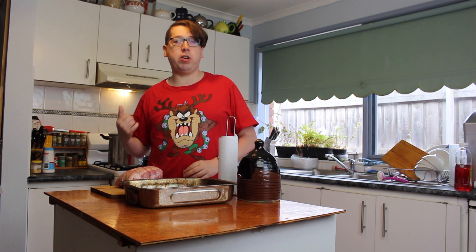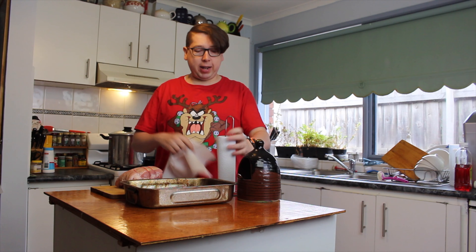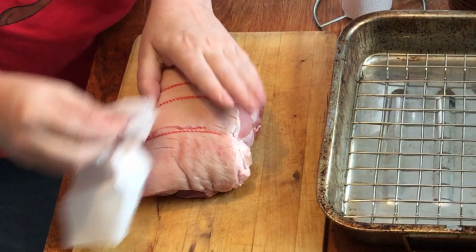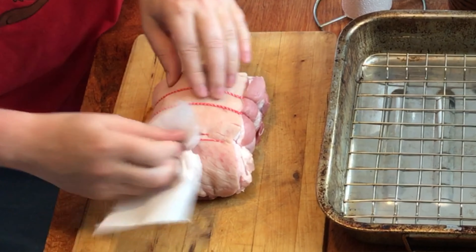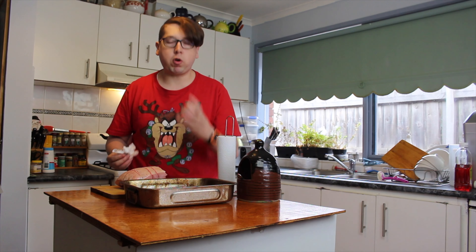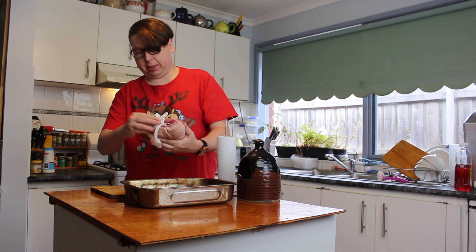I've got my pork here — it's been resting on my board for about an hour now to bring it up to room temperature. You don't want to be putting this in the oven while it's still cold and refrigerated. First, let's get this thing dry with a paper towel, drying off the top of our piece of pork and making sure we get all of that moisture out of all of those little slits that our butcher has made for us, especially on the skin at the top, because we want that to be the driest so that our pork will crackle and we'll get that crunch when we bite into the crackling later.